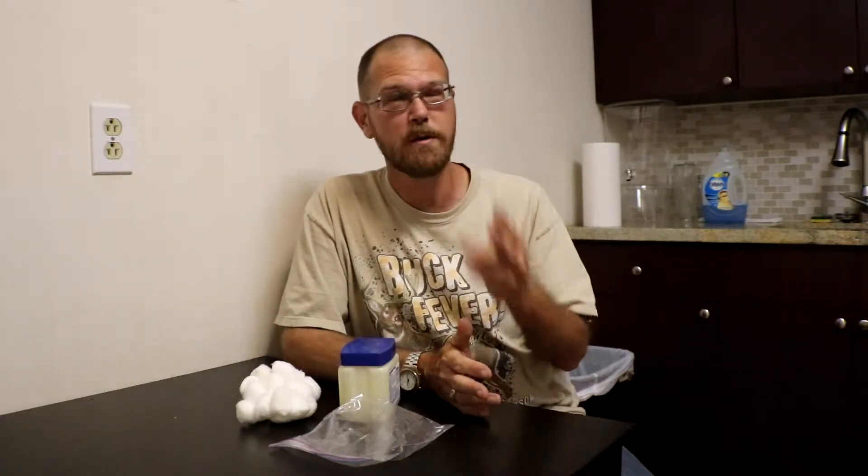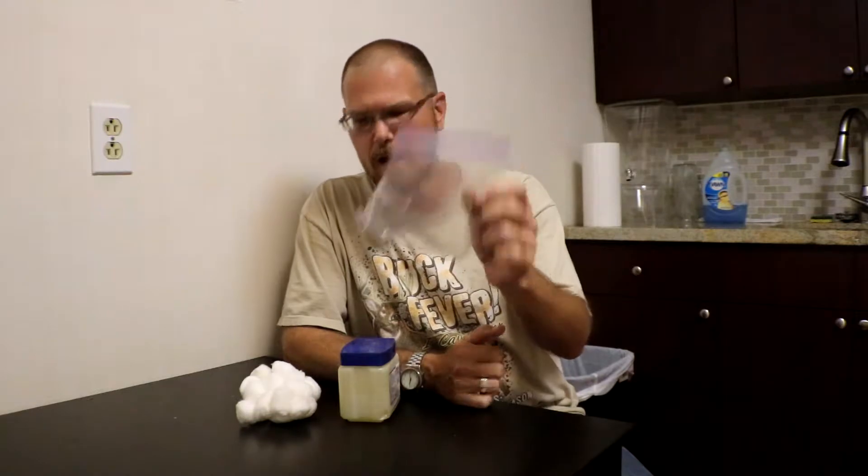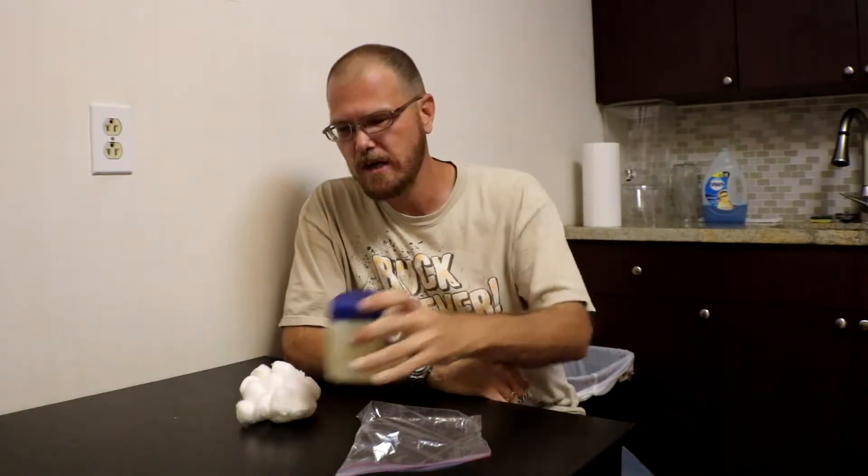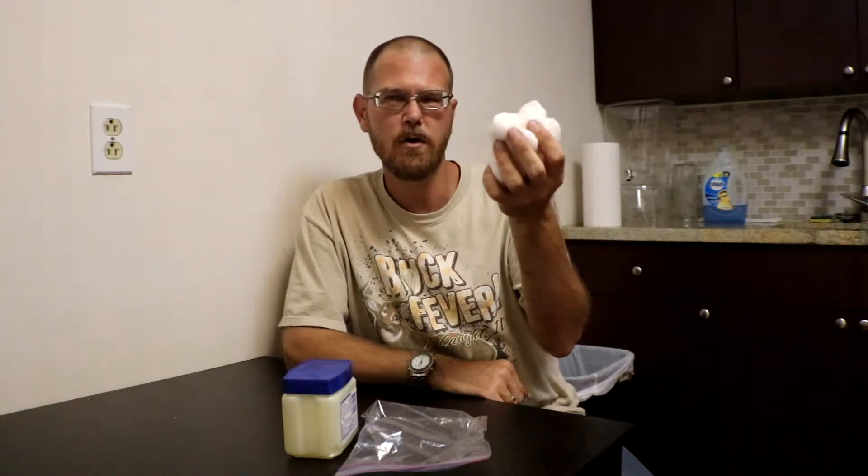Our first fire starter has been around for a very, very long time. It's one of the simplest to make and one of the easiest to pack with you, whether in an emergency situation or in your travel bag. All you need are three key things: a Ziploc bag, some 100% petroleum jelly, and good old fashioned cotton balls.